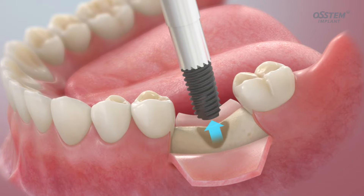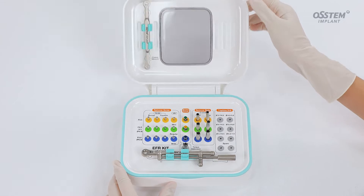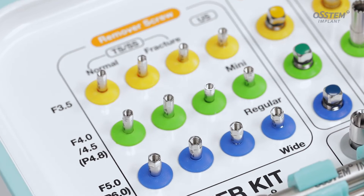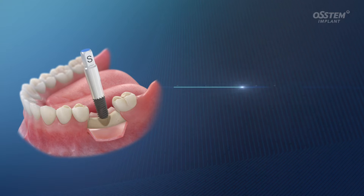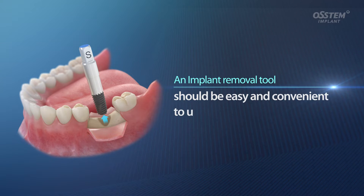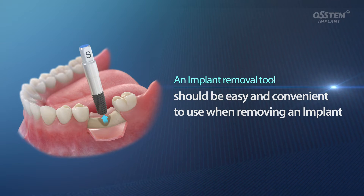When you have no option but to remove an implant, you can use this EFR kit, which helps remove the implant without affecting the surrounding bone. An implant removal tool should be easy and convenient to use when removing an implant.